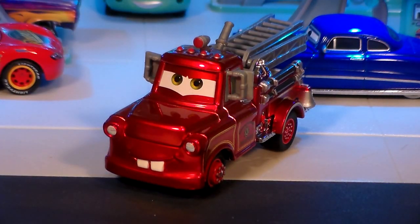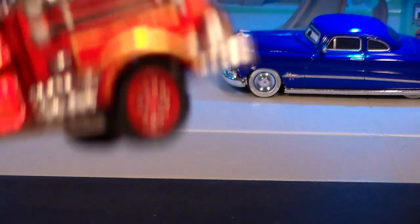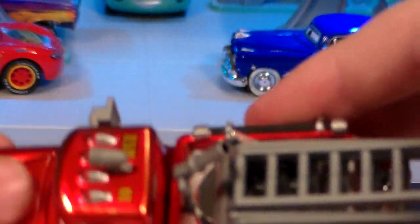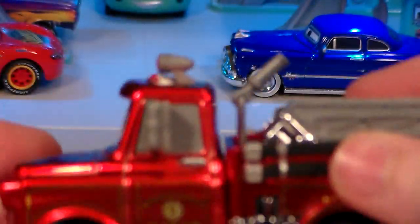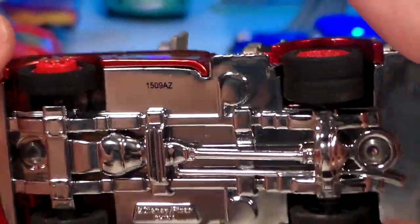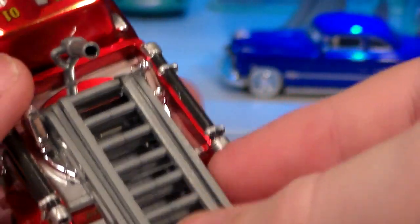Now for this awesome Mater — this was the hardest part to get out of the set. He's the centerpiece of the set, definitely, and he's very, very heavy. He almost feels like he'd light up, but he does not, unfortunately. He also has rubber tires with treaded wheels, which is very nice, and the unfolding ladder does work.